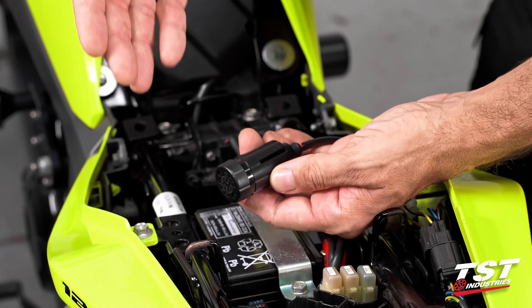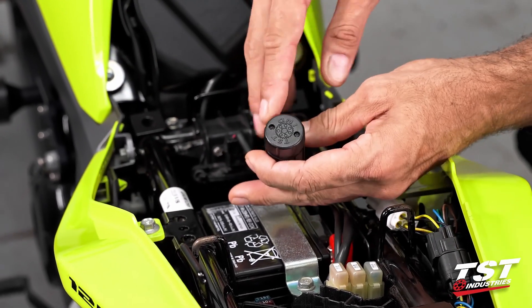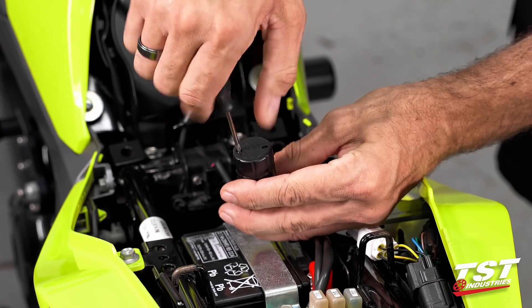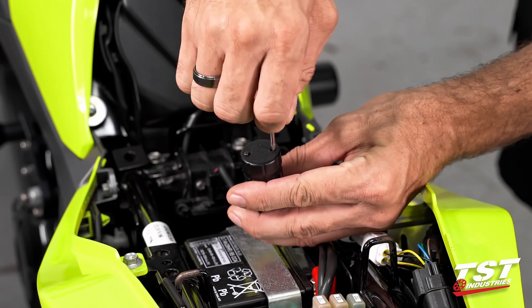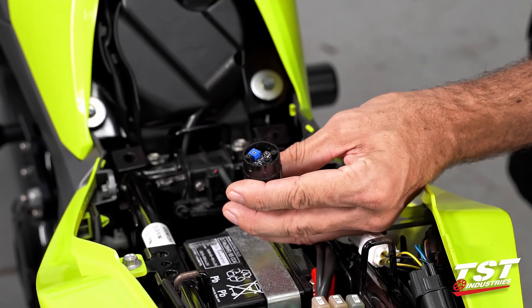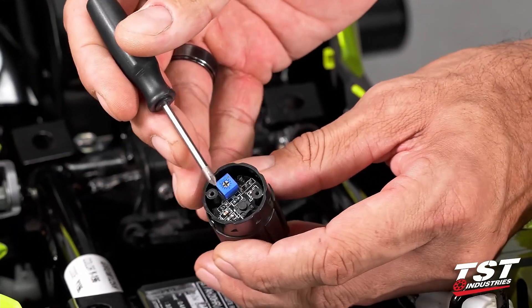For mode selection and rate adjustment we need to get inside the capsule to access the electronics. Remove these two Phillips head screws — unscrew them until they disengage from their threads and leave them in the cap so you don't lose them. If you pull them off with the cap they are self-captive.